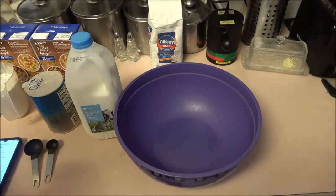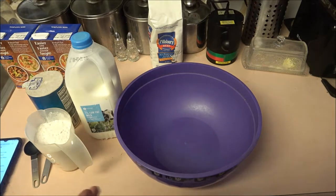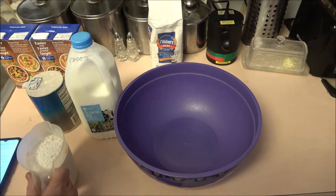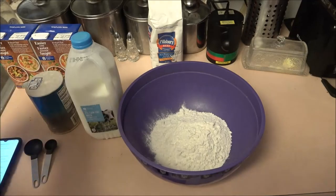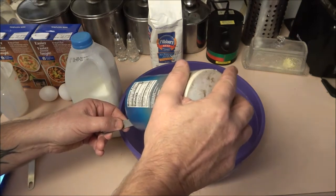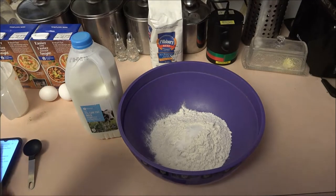We're making a double batch, but for a single batch of noodles you'll need one egg, two tablespoons of milk, half a teaspoon of salt, and one cup of all-purpose flour. I'm just doubling all of this. So we have two cups of flour and one teaspoon of salt. You can add more or less — it's your creation and there are a lot of things you can substitute.